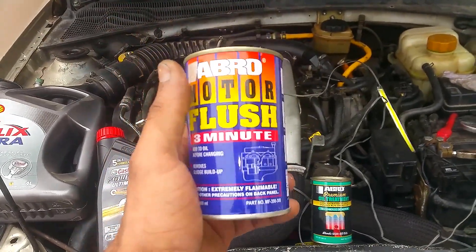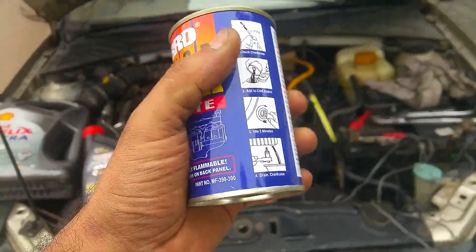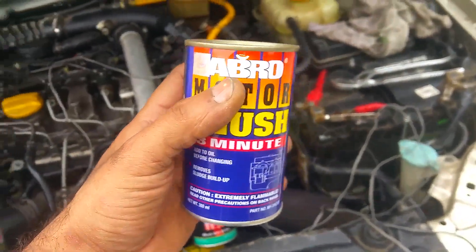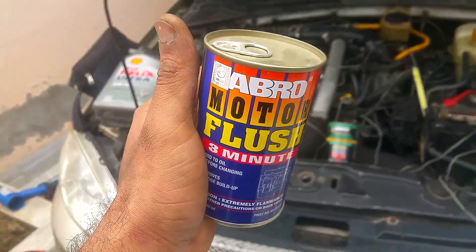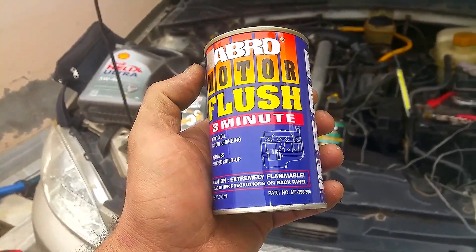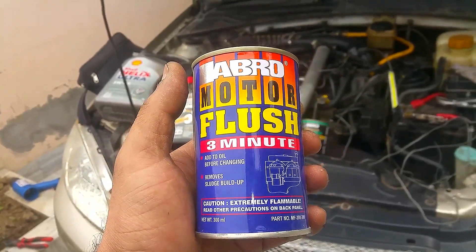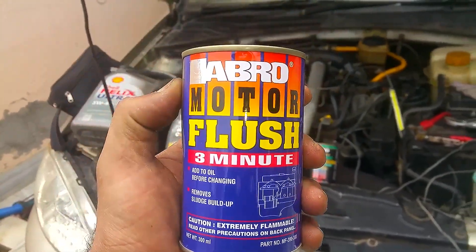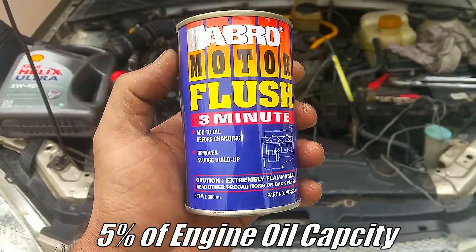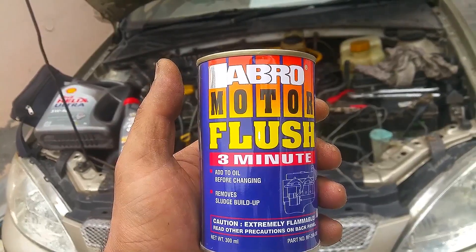I'm going to make it pretty straightforward. There are a lot of people and mechanics out there who don't know how much quantity to use and for how long to let the engine run. This engine flush is basically a detergent which you mix with the engine oil right before you change or replace the engine oil of your car or motorcycle. This engine flush has to be used in 5% quantity only — 5%.